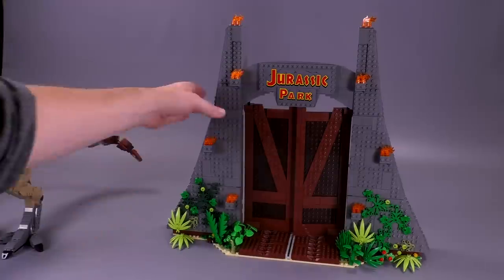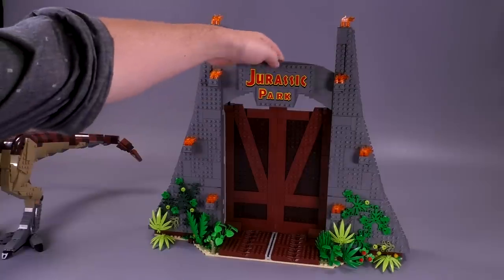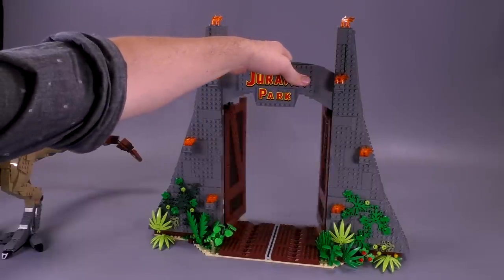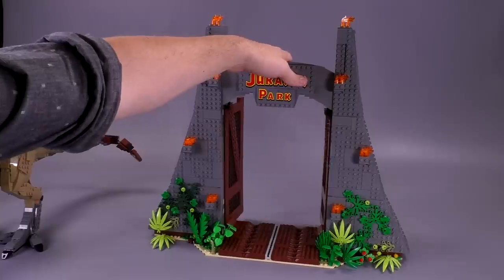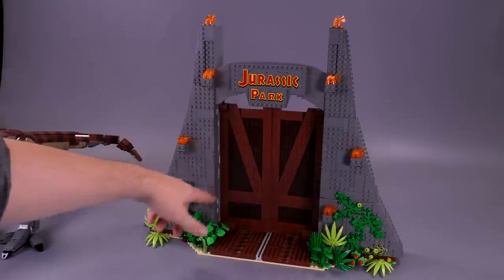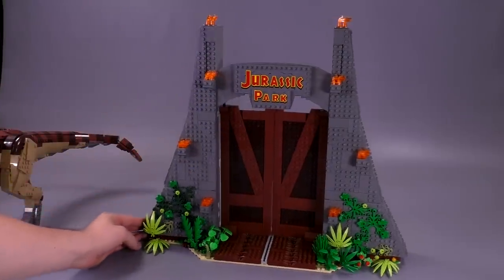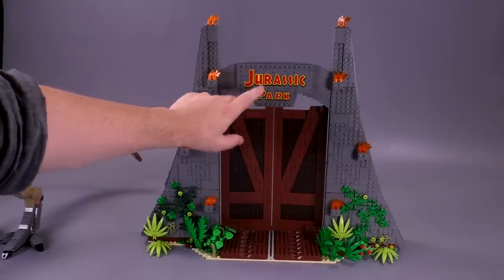It's kind of hard to even get this thing completely in the shot — it is such a massive creation. It looks to be over minifig scale, and the designer confirmed that it was. It's certainly super wide. The doors can open either inwards or outwards, which is nice. The detailing here is awesome — the plate detailing making up the wooden doors and the stone detailing with the big fire pieces on these giant gates looks amazing. The sticker printing for the iconic Jurassic Park font makes sense, as brick-building the letters wouldn't have worked as well even at this larger scale.